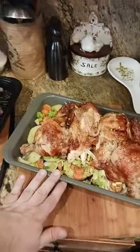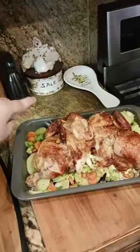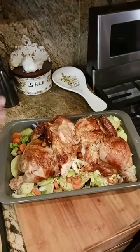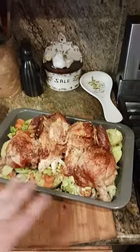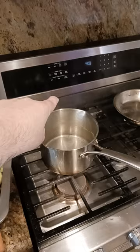In a roasting pan similar to this, which is about 16 inches across and 10 inches this way, I put two tablespoons of olive oil, put the onions down, the celery, the carrots, and the potatoes. Then I put the chicken on top. This is going to go into a 350 degree oven for about half an hour.